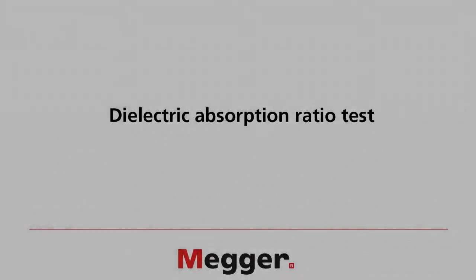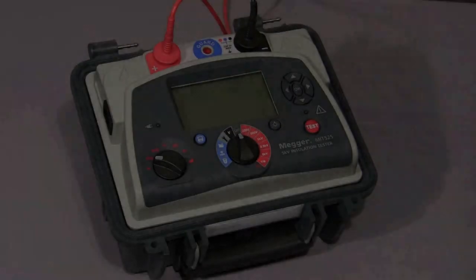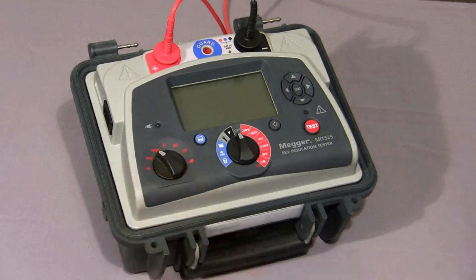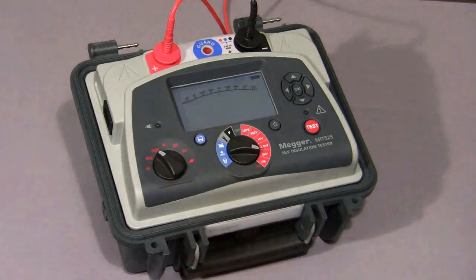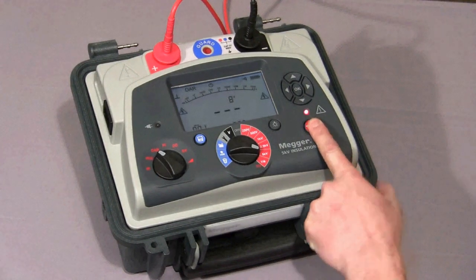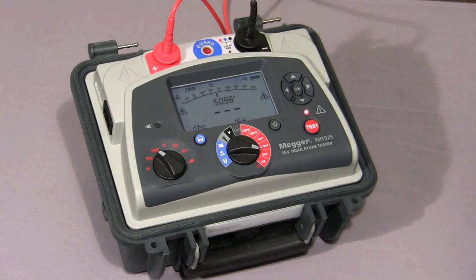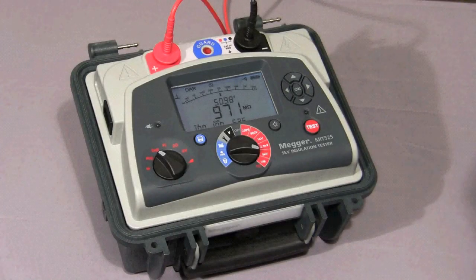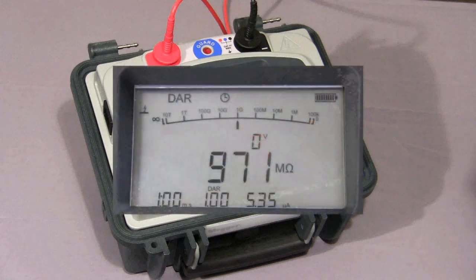I will now show you a dielectric absorption ratio test. I select the mode switch to DAR, select the required test voltage, and then press and hold the test button until the test commences. The instrument will take a reading at 30 seconds and 1 minute, and then show the final DAR value. The two test times are both user-settable. The test has now been completed, and the final DAR value — in this case 1, because I'm testing a purely resistive load — is displayed together with the final values of the test.